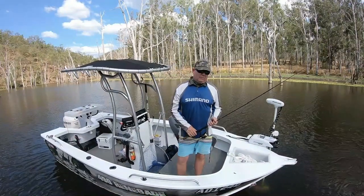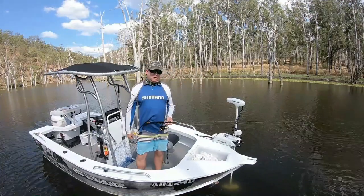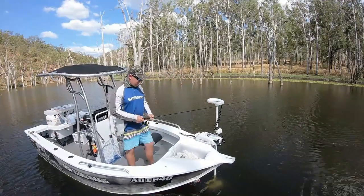G'day guys, Paul here from The Hook and the Cook. Welcome back to our channel. I'm in Lake Barumba today, never fished it before, after some Saratoga or maybe a bass. Let's see how we go.